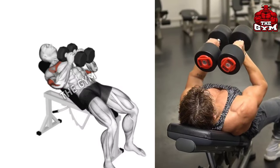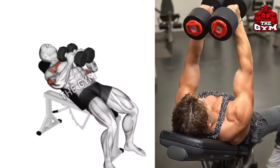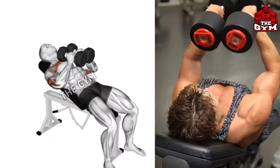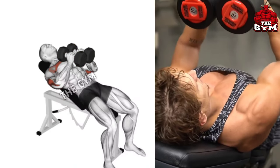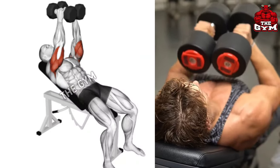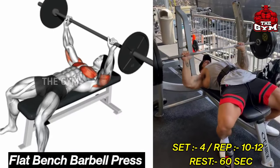Incline Dumbbell Press. You also have to lean back on an incline bench. Choose a dumbbell according to your strength and hold the dumbbell with a close grip as shown in the video. Train your upper chest muscle so the chest grows faster. Contract your chest muscle as you press the dumbbell upward. Do three sets of 10 to 12 repetitions and rest for one minute after each set.